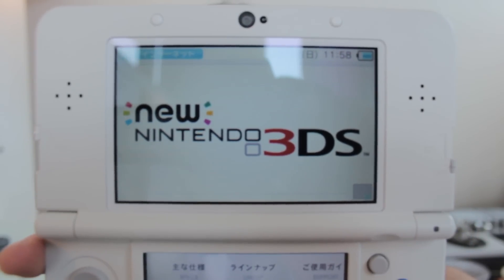Hello and welcome to Nihongo Gamer, all questions answered. Today we're going to be answering questions about the new Nintendo 3DS.